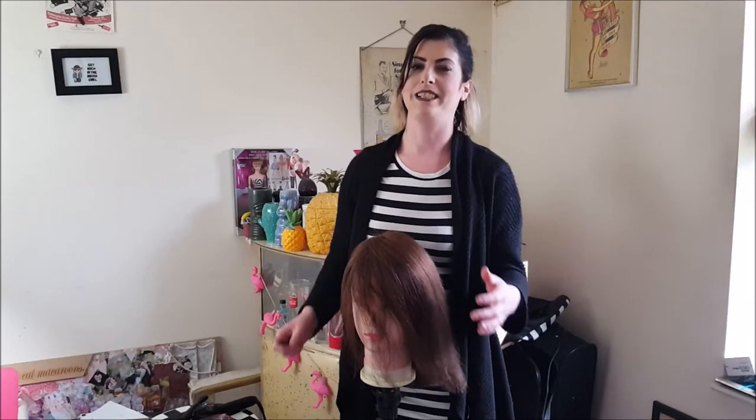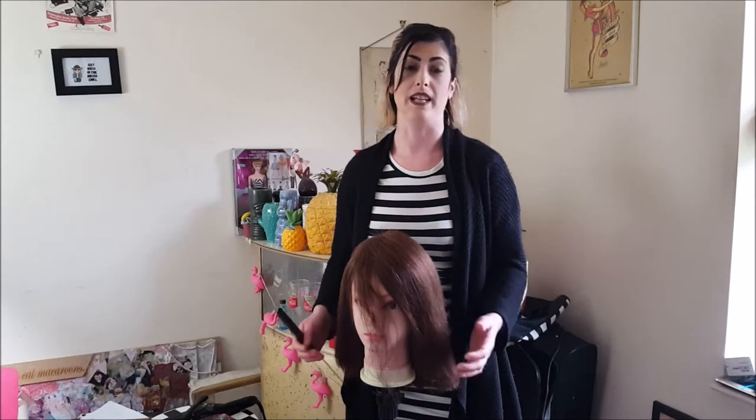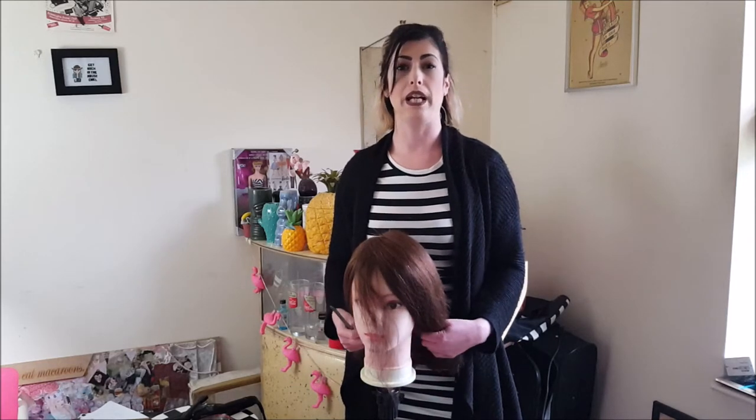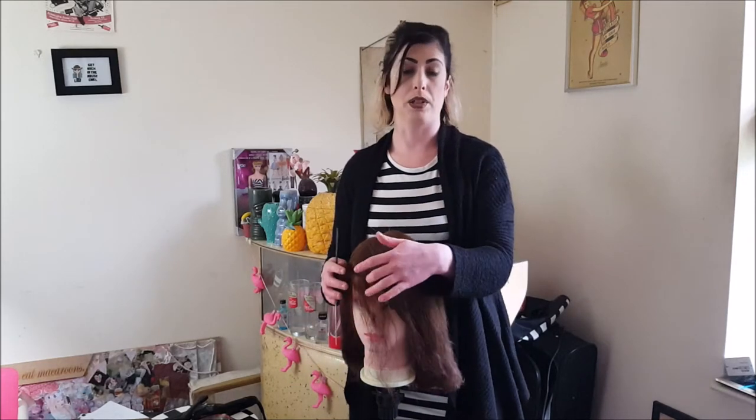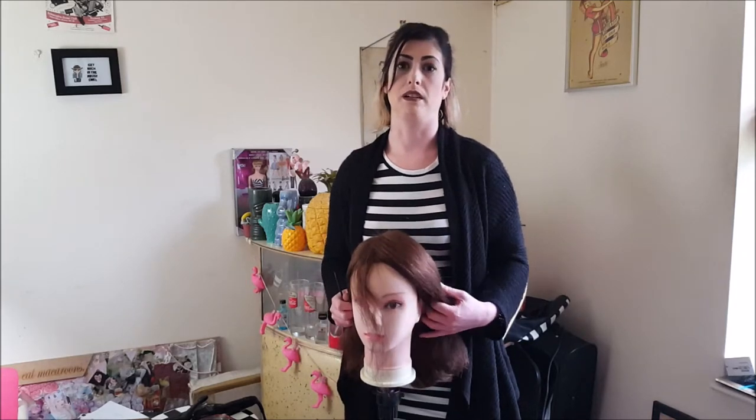Hi, I'm a rock and roller hairstylist and today I'm going to show you a couple of simple techniques to do some vintage hairstyling. We're going to start off with a really basic set which I'm going to do with my curling tongs, and then I'll show you how to brush it out into a vintage style.